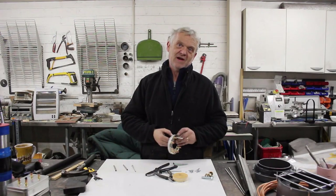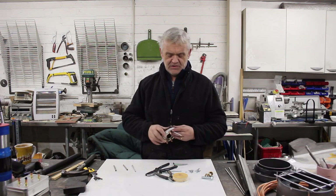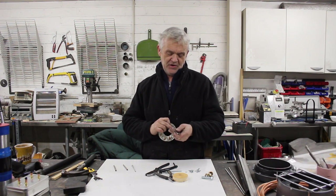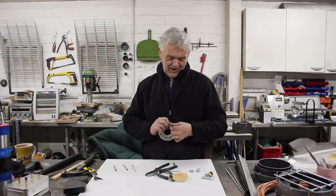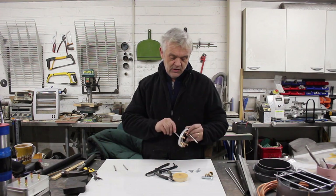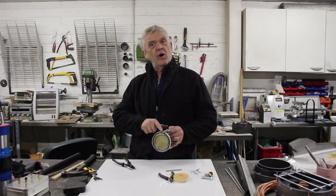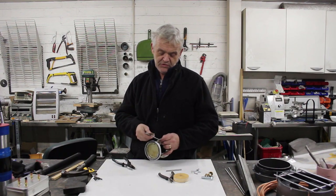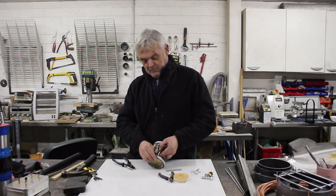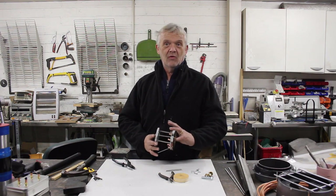Those four holes we drilled earlier are for this: a bit of 4mm bar that goes in the hole with a nut on top, and then we use a stainless steel straw - you buy these everywhere now that we're all abandoning plastic. Feed the bar in and slide the stainless steel straw over the bar. Then take the bottom of the can that we prepared earlier - with four holes drilled to correspond to the four holes at the top - pop on your straw and feed the threaded bar through the hole in the bottom, tighten the nut, and go around and do all four.